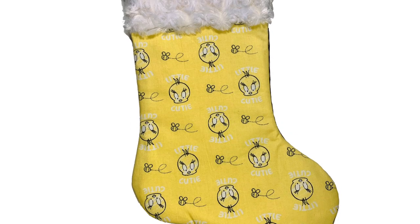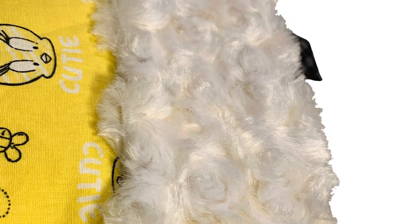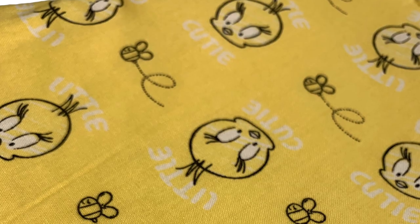Hey guys, so I'm going to be showing you how to DIY your own Christmas stocking. You can use all sorts of different prints and wonderful fabrics, so have fun with this one. This one also has a faux fur cuff, so let's get started.